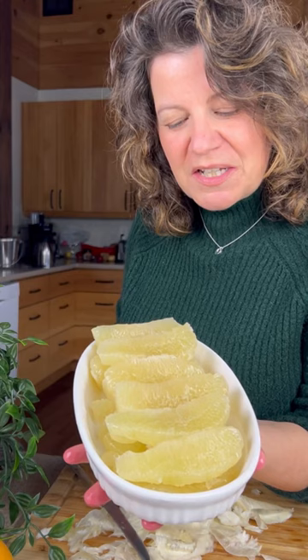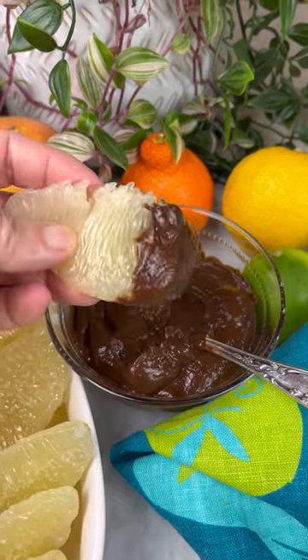Check out these gorgeous segments, served with this chocolate sauce. Oh yeah baby.